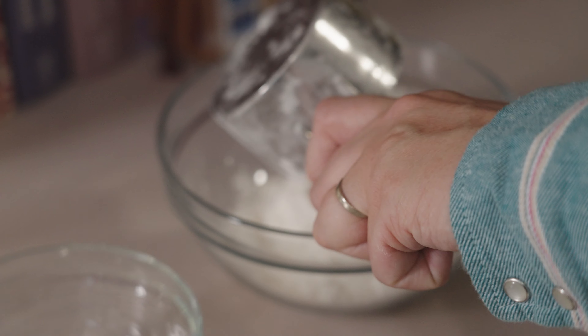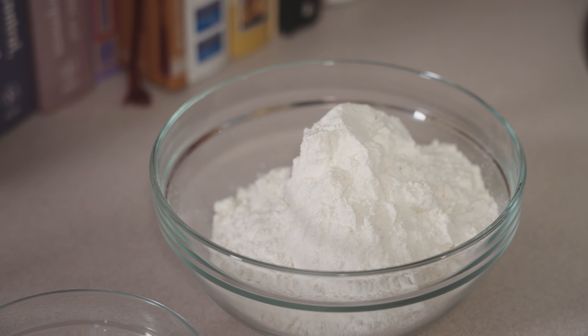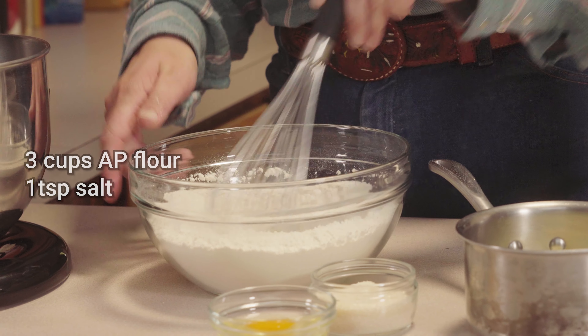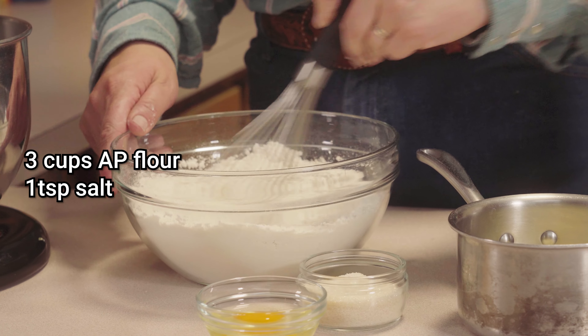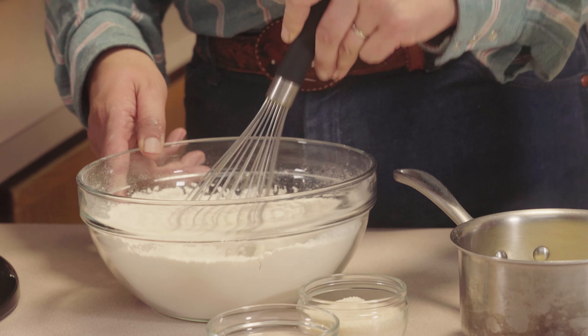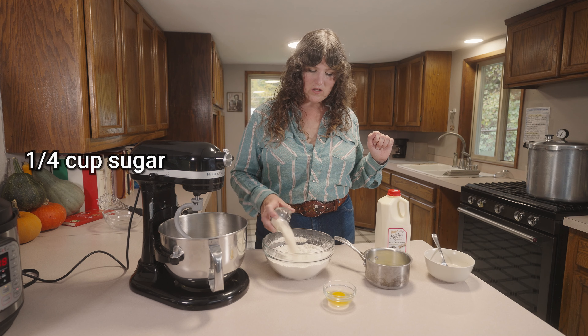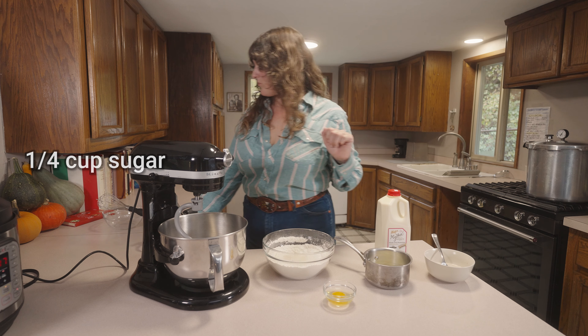While that's working, here I have three cups of Fairhaven Mill organic AP flour and one teaspoon of salt. Instead of using a sifter, I like to just whisk my dry ingredients together — it works just as well, in my humble opinion, at least for bread doughs. To the flour and salt, we can add our quarter cup of sugar.